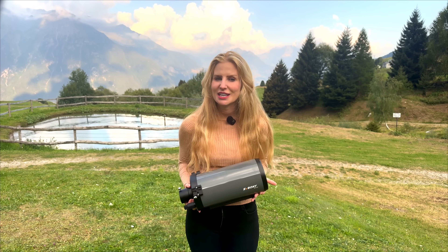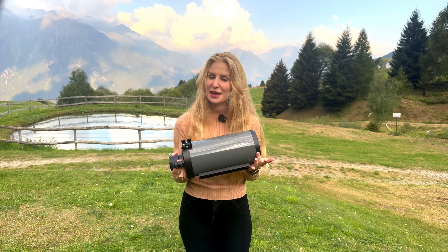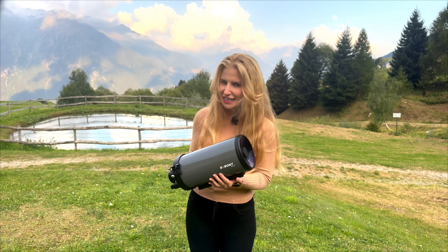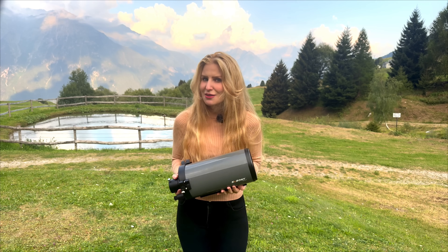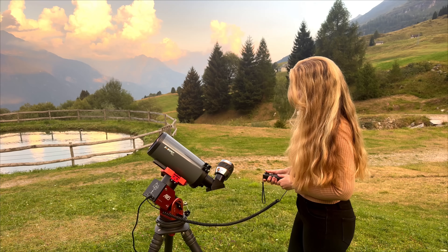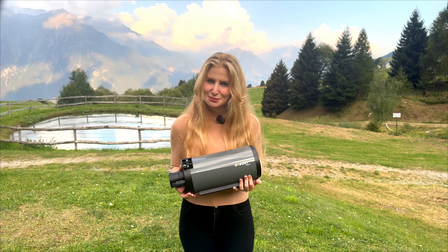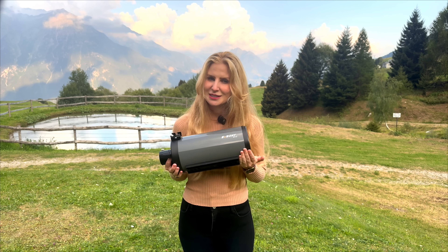I've been really looking forward to this one. Today we're checking out the telescope that promises a lot in a very small package, the SV Bony MK127. Just look at this thing — it's tiny, it weighs practically nothing, you can hold it in just one hand. But don't let that fool you, the amount of magnification you can get out of this thing is kind of crazy. On paper it looks like a real contender for anyone who wants a compact scope with serious reach, but specs just don't tell the whole story, so I have my hands on one and I wanted to see it for myself.